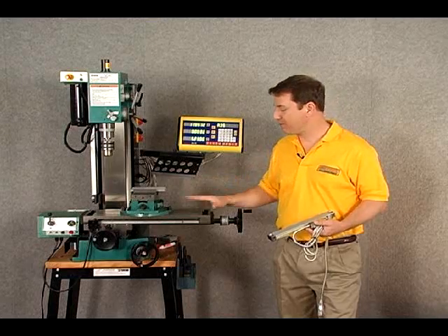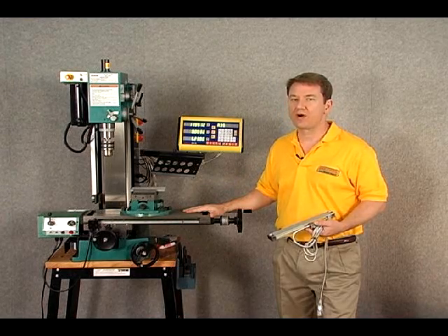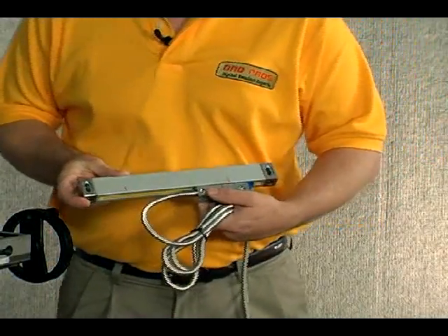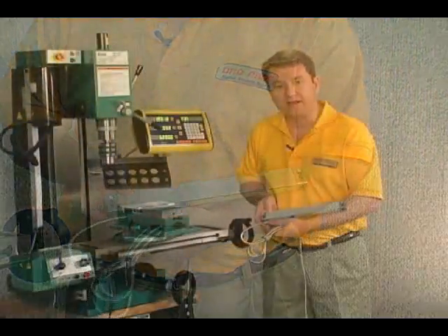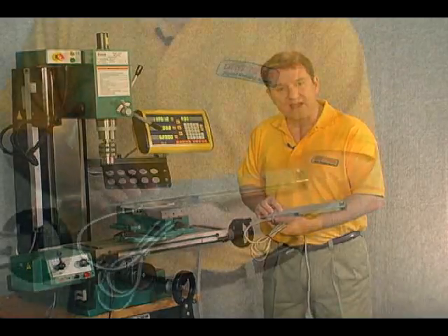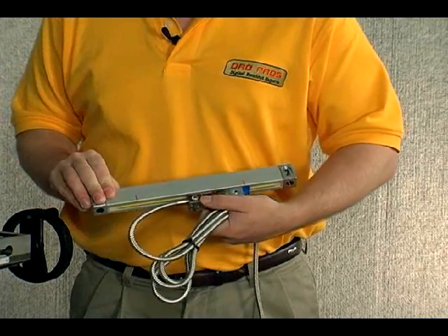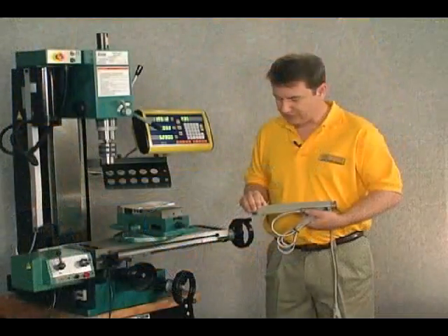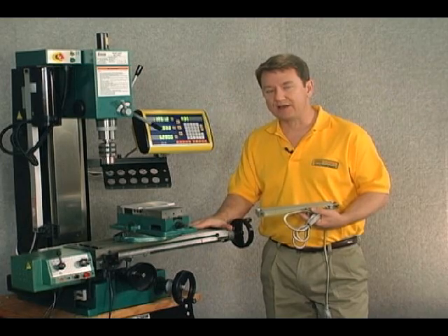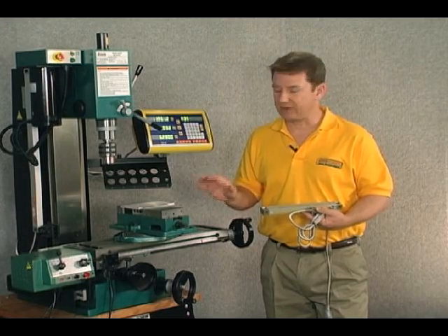We've determined that our mill has a capacity or travel of 13.5 inches, but that doesn't mean we want a scale with exactly 13.5 inches. We want to make sure that we don't run the reader head into the far end of the scale. As a general rule of thumb, we want to leave at least half an inch on either end for clearance. So with 13.5 inches of travel, we add half an inch on either end, meaning we need a scale of at least 14.5 inches of travel to clear the end of the scale.